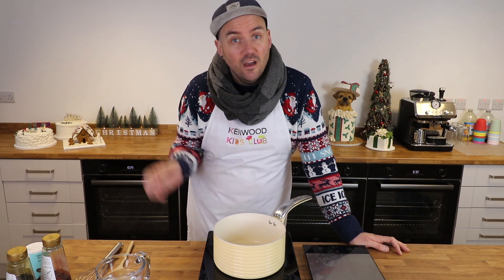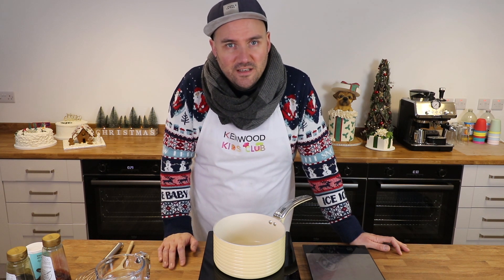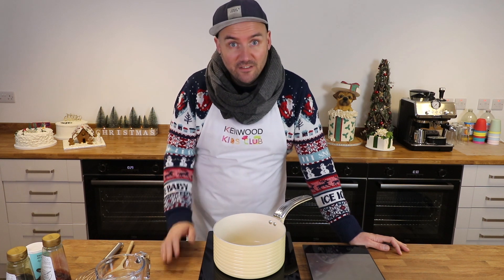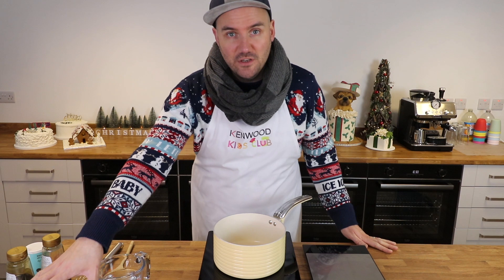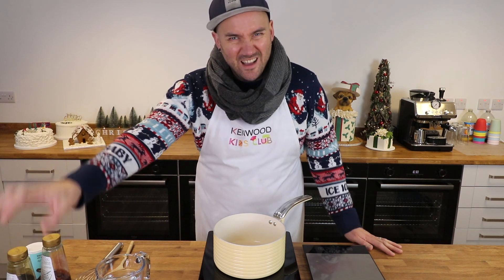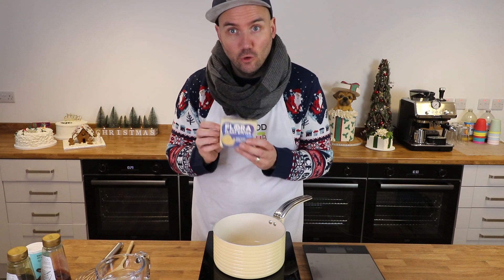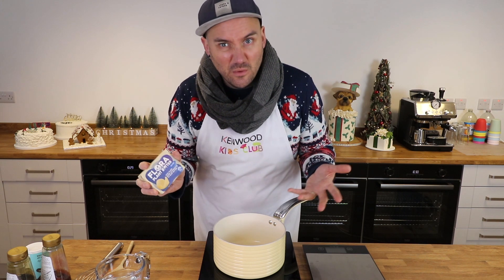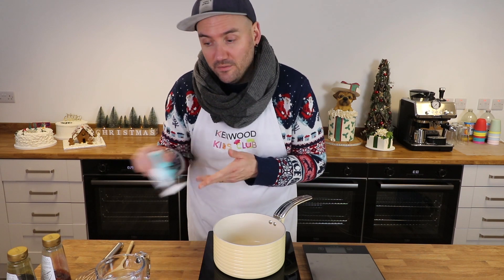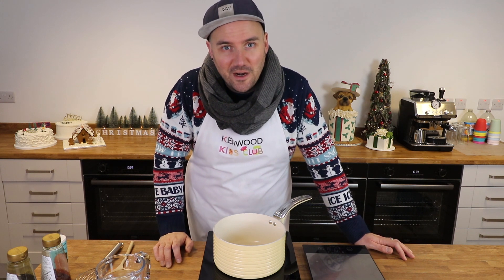If you're planning on baking along, pause the video here, get all your ingredients together, and then we can get started. You'll need some soft dark brown sugar, golden syrup, black treacle, a selection of spices, plant butter — I'm using the Flora plant butter today — bicarbonate of soda, and plain flour.